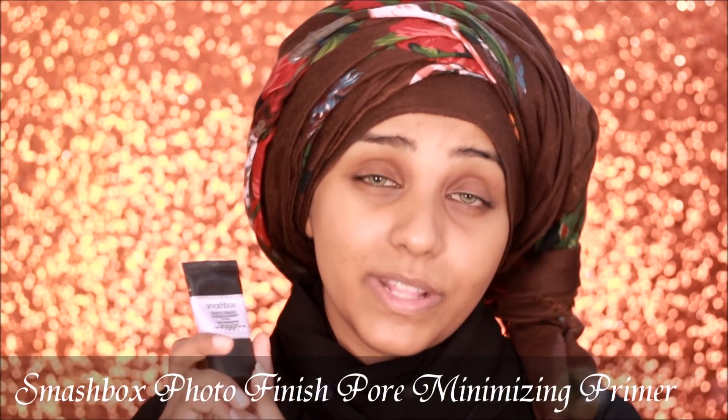As always, I'm going to be starting off with my base makeup, and to prime my face I'm going to be using my all-time favorite Smashbox Pore Minimizing Primer. Smashbox primers are so amazing.